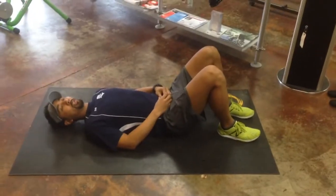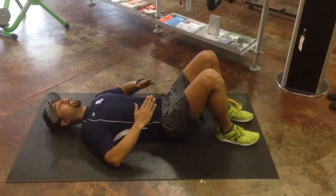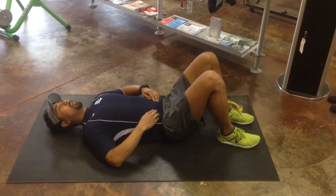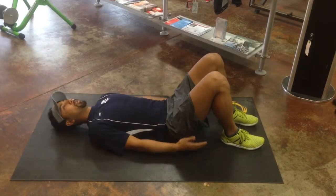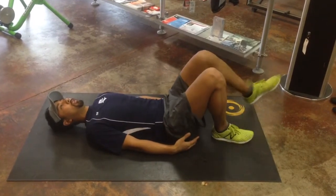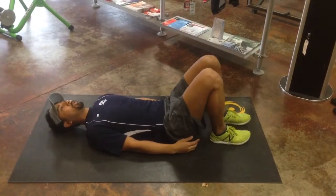As with all these exercises, transverse abdominus nice and tight — not only tight, but firm, retracted, full-time. Glutes nice and tight. Feet, you want them not as close to your glutes as you can get.